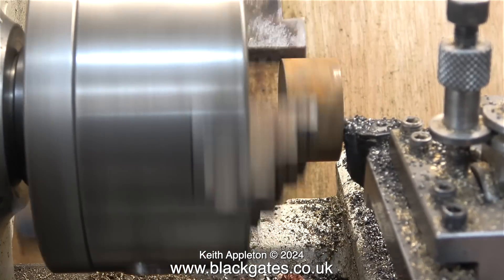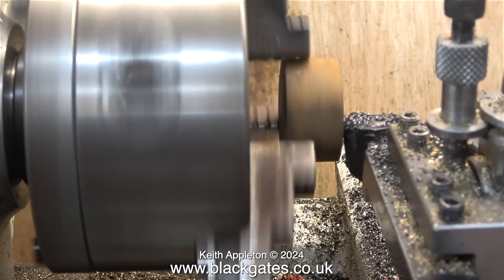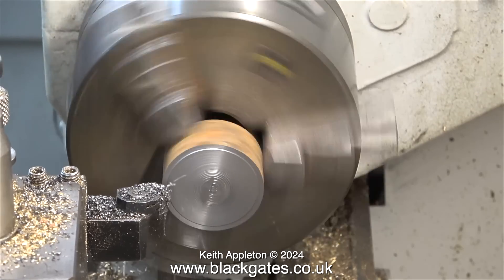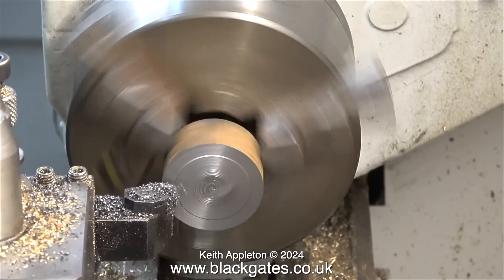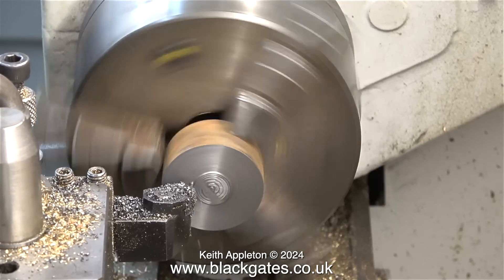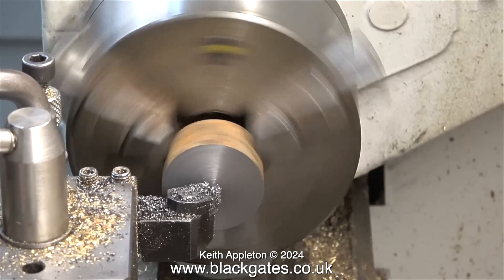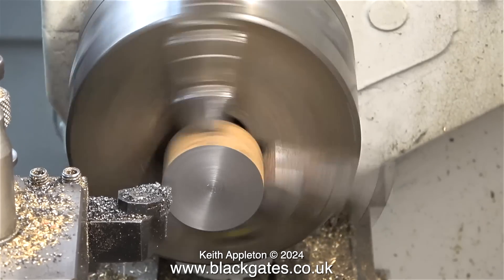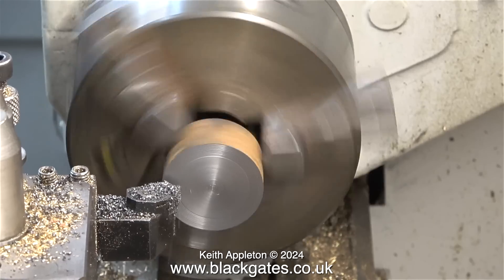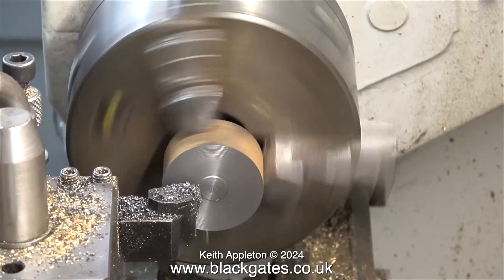I take one of the blanks and fit it into the chuck — about halfway will be okay. It's not too important that it runs perfectly concentrically. The surface of this cast iron is not very good for holding in a chuck for anything other than initial machining operations. Here I'm facing across the front. As I mentioned at the beginning of this video, I would have much preferred just a stick of cast iron, but anyway I'm working with what I have.